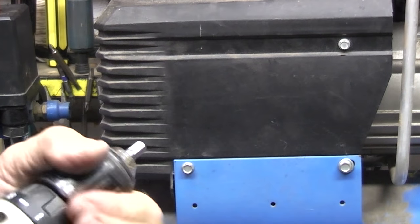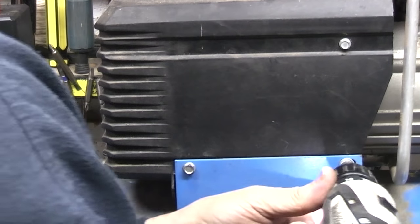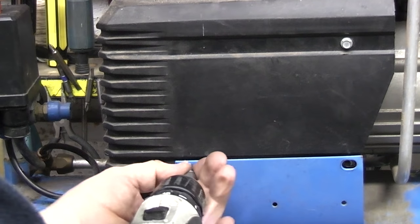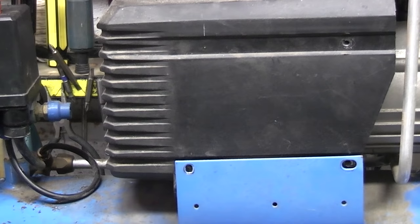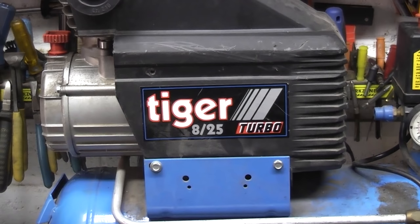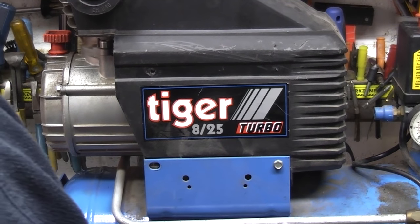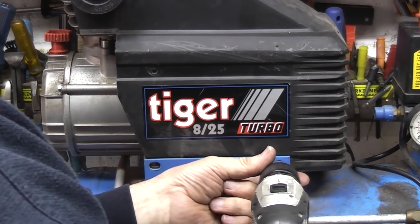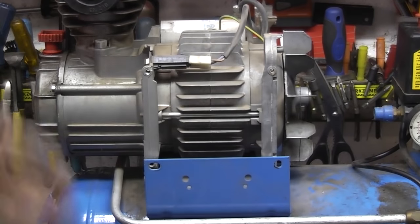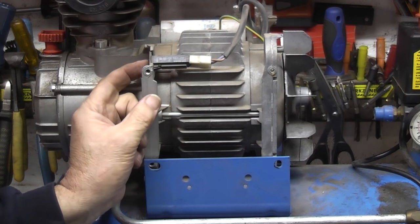I've got a little adapter that goes in there and the socket will fit on the end. I'll turn it around and take the plastic cover off on this side. Let's have a look at what we've got. Oh, we've got a switch in there — that might be it. 8 amp — that will switch off.